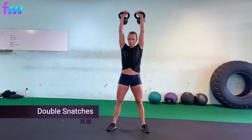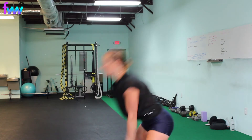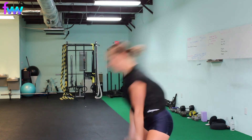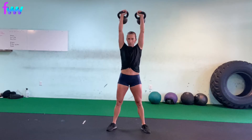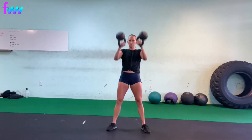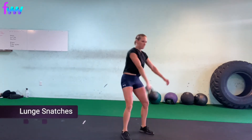Double snatches. My tip for this is you might need to open your legs up a little bit wider, especially if you have narrow hips. Take a little bit of a wider stance so that you actually have space to bring both of the weights down. And from there, it's more of the mental game of, holy crap, I'm doing two instead of one.